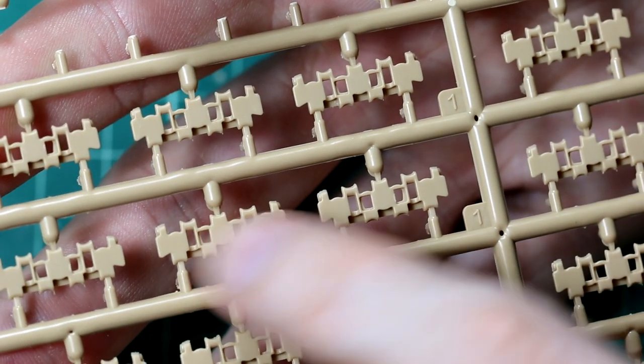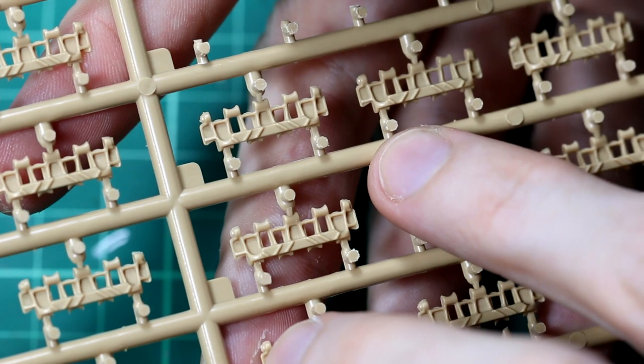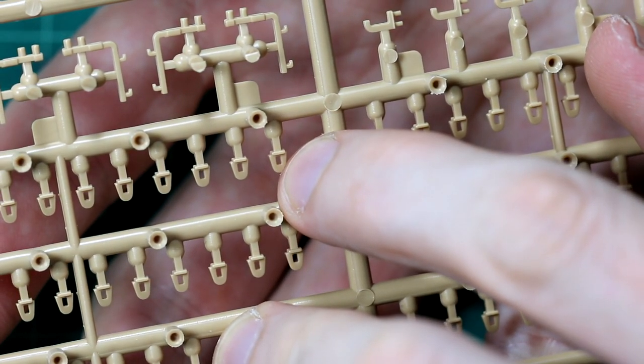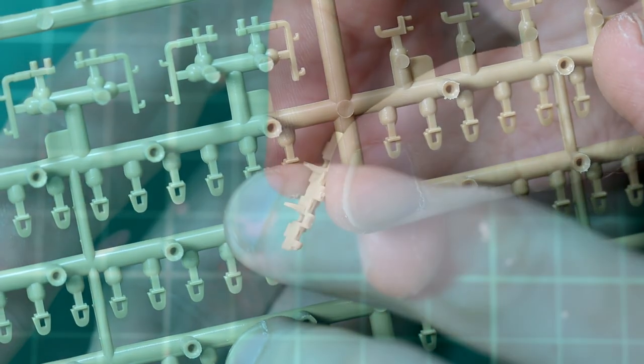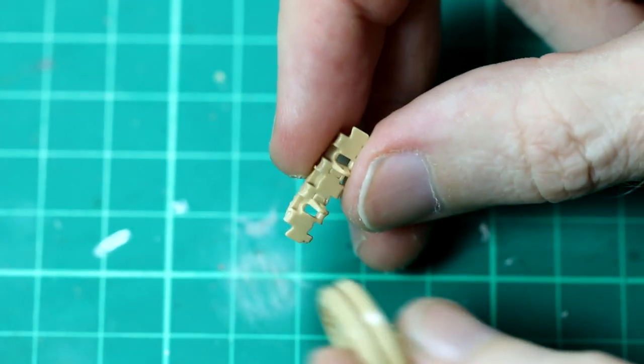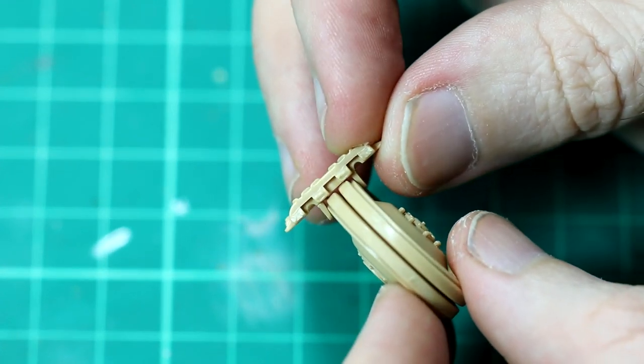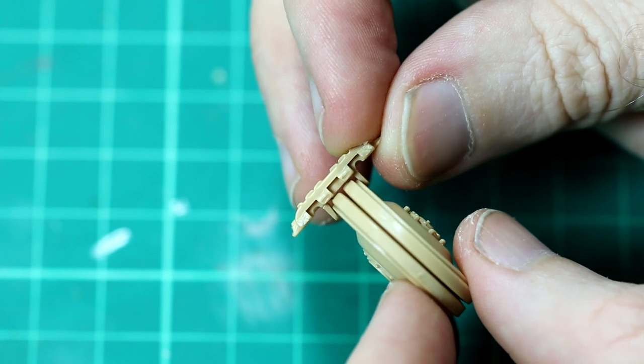The tracks are supplied as individual links and the guide horns are hollow, but they must be individually added to each track piece which does take some time. Although the connection points on the track pieces are very good and it's not difficult to add them, it just takes time. However, it is worth making sure that the inner road wheels will fit between those guide horns once you've made those pieces.